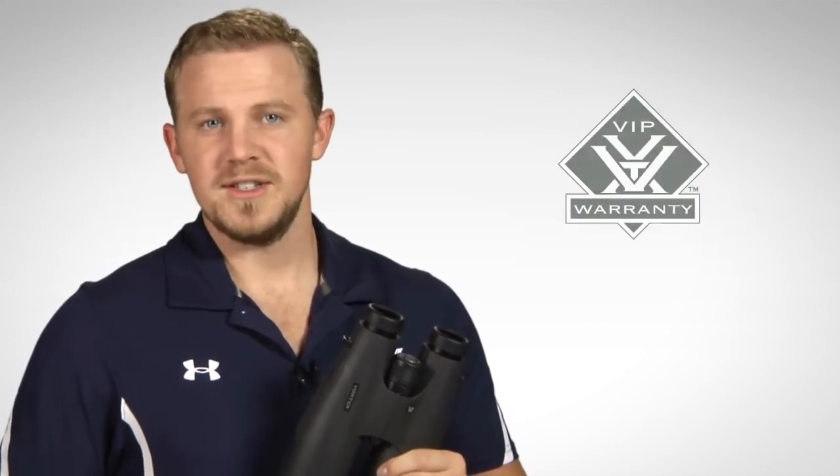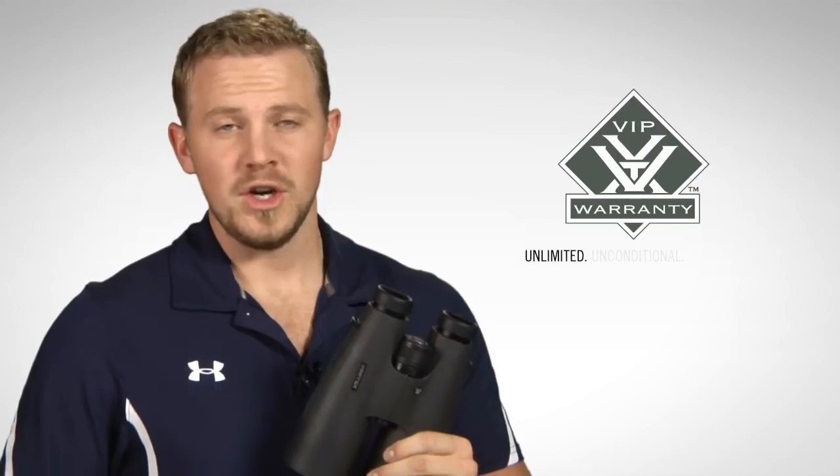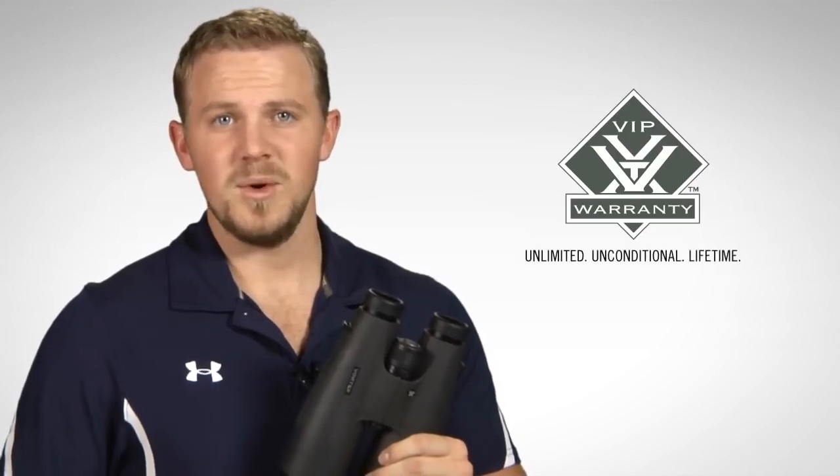And when you purchase your Vulture HDs, you can have peace of mind, knowing that they are covered by our unlimited, unconditional, lifetime VIP warranty.